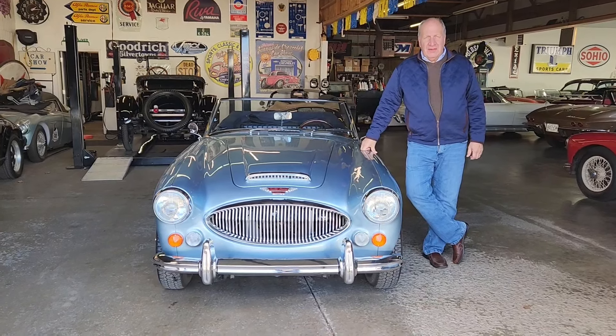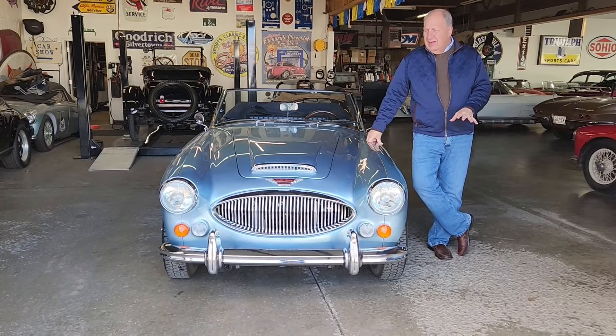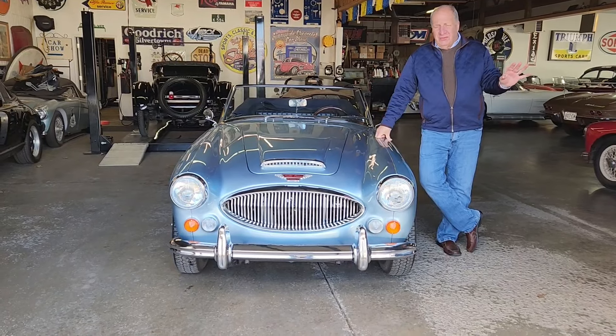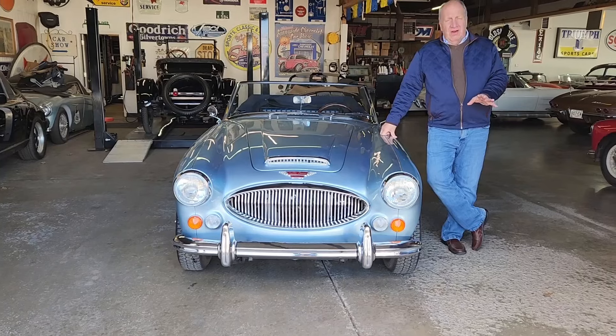Hi, Greg from Sunnyside Sports Muscle and Classic and Rick here to talk to you a little bit about our Healey BJ8. Had the opportunity to buy this car out of Scottsdale. Rick and I just went for a nice run around the block in it — very nice driving car. Western car all of its life.